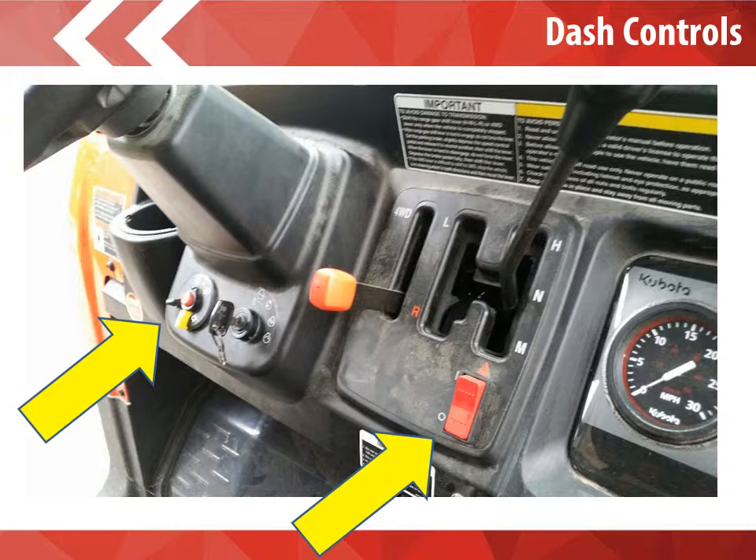We will touch on turn signals later on in the presentation today. Please make sure that your lights are on. In the setting that it currently is, your lights are on for all travel. The key is always left in the Kubota. We would like you to pull out the key halfway when parking it overnight in the garage or when it's not in use.